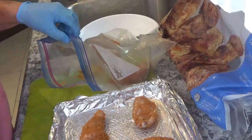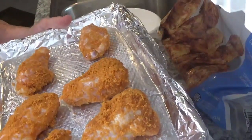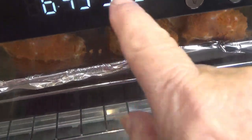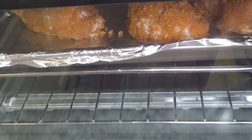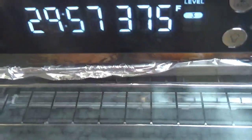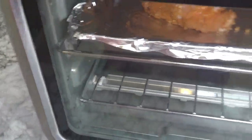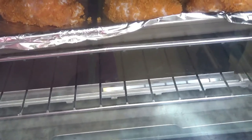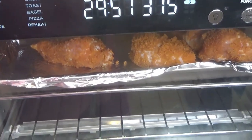I just heard my Ninja XL cooker beep at me that I've got the right temperature. So this is all it is — I'm going to put it in my Ninja cooker. I've got it set on 375 and I'm going to set the time for 30 minutes and tell it to start. I've set it on bake and told it to start cooking. So when it gets done, we'll look at it in 30 minutes and turn it over. It's going to be a quick, easy supper.